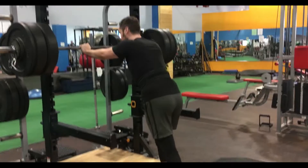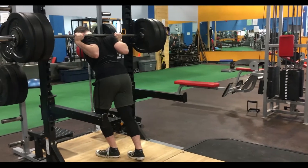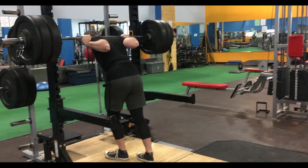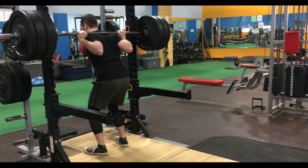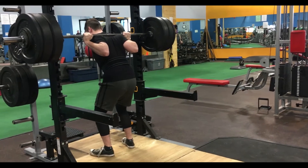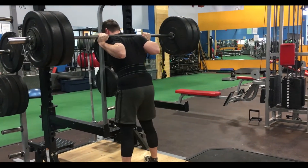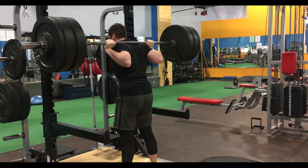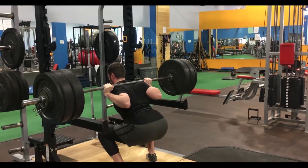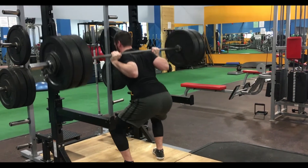Let's break down this gym session. So I started off with squats — three sets of five at 260 pounds. My form felt pretty good today. They felt kind of heavy, but not too bad. I was focusing on keeping my back nice and tight and keeping my core extra tight. If I focus on bracing really hard, I find the squats get so much easier.